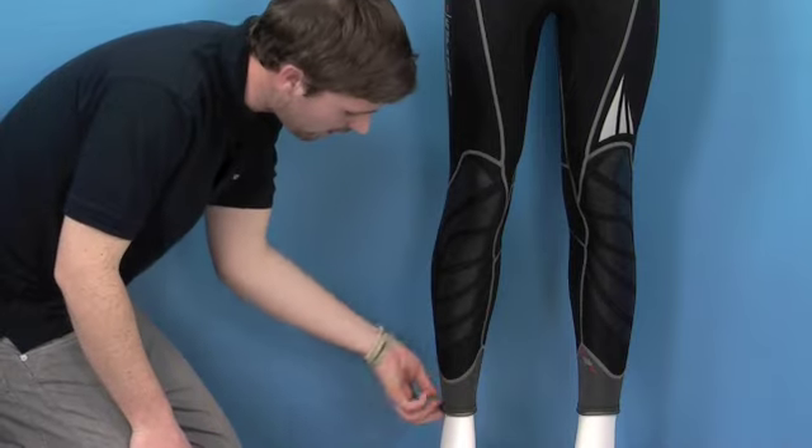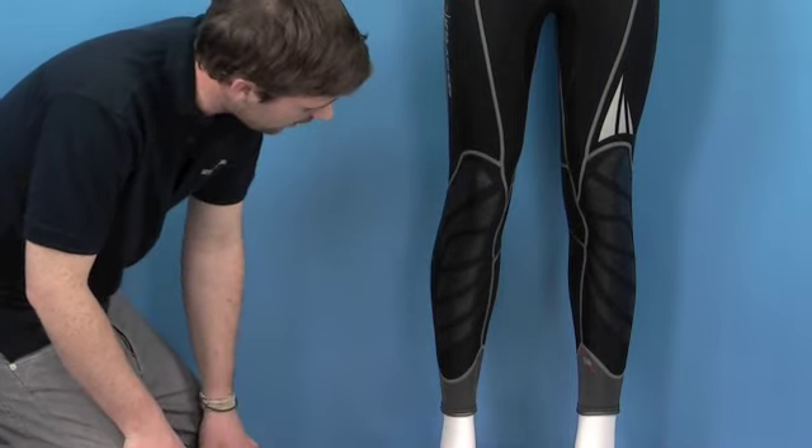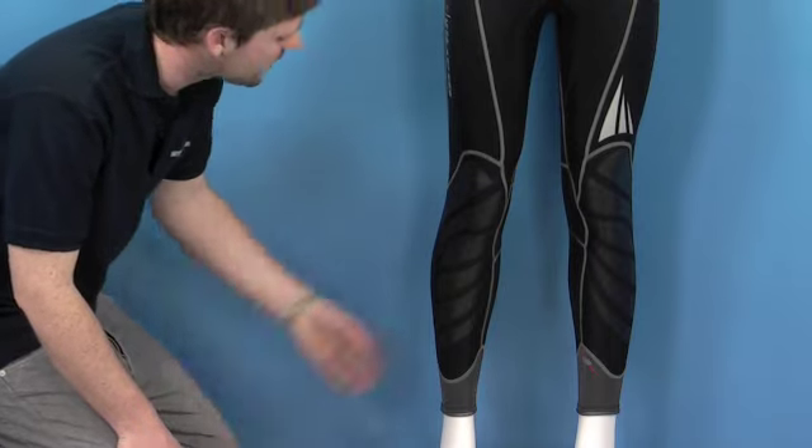We've also got the GlideSkin around the ankles to improve your seal and comfort. Some really nice features — let's take a look at the back.